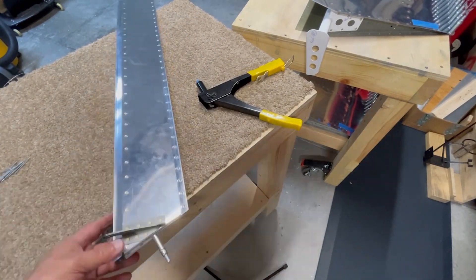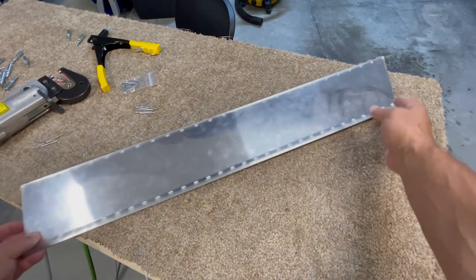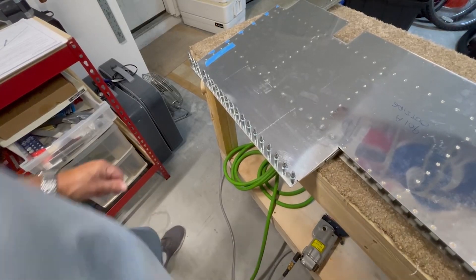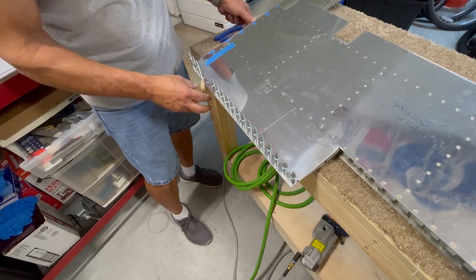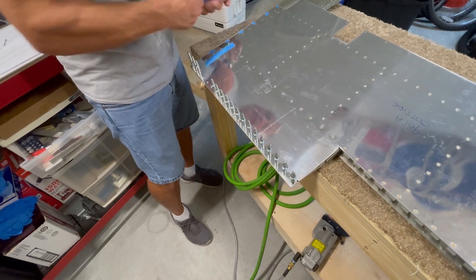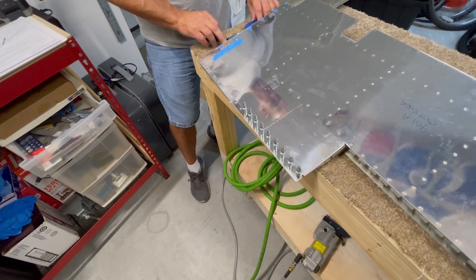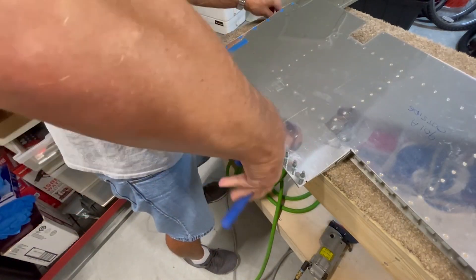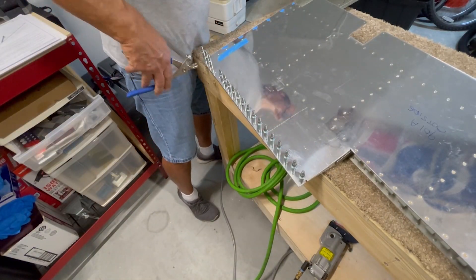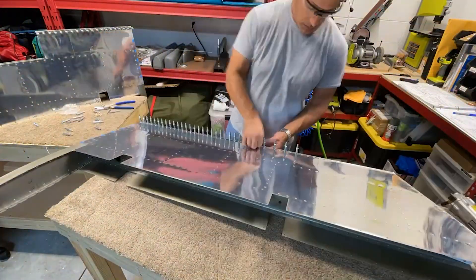Last step here is to close up the ends of the trim tab using some blind rivets, and then you have a completed trim tab for the elevator. Next step is to start closing up the trailing edges of the elevators. Vans has you leave the 3M tape cover on the top side of the trailing edge wedge while the ribs set up - I'm not sure why, because they don't have you do that on the trim tab. With the ribs solidly bonded to the skins, it's a little tricky getting the tape cover removed. Definitely would have been easier to remove this when we put the ribs in with tank sealant. Anyway, with that out of the way, I put clicos back in, take a few minutes to put the final rivets between the skins and the edge ribs, and then set the trailing edge rivets just like I did for the trim tab.